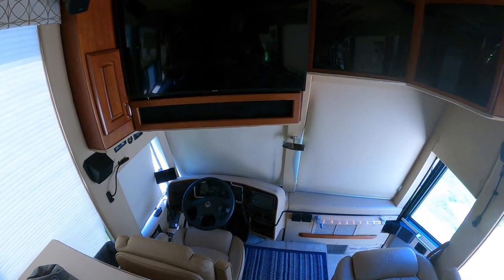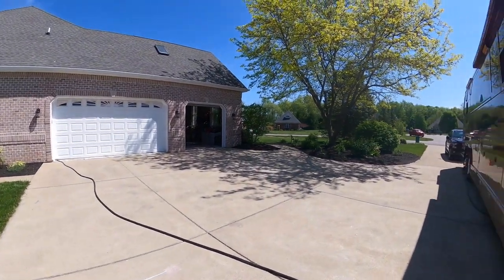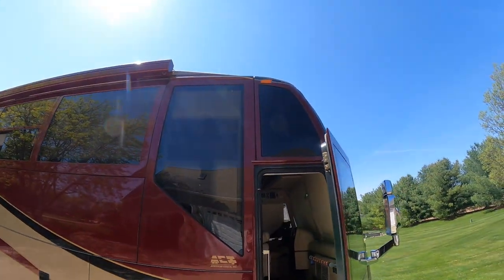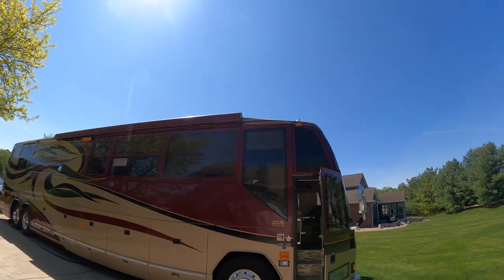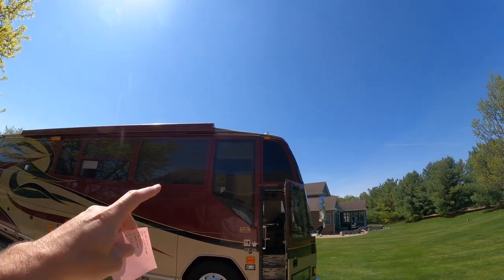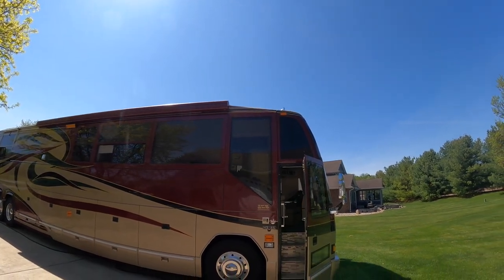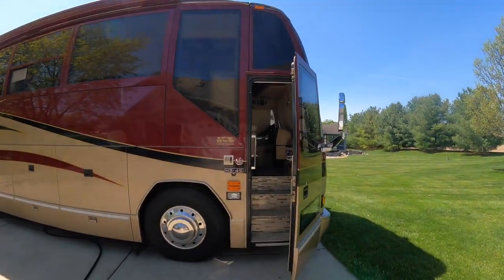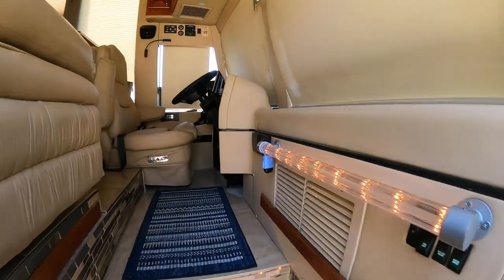The other issue is my awning sensor. I found out it came off up on top — probably when I was going into Chicago and hit a tree or something — and it knocked that wind sensor for the awning off. So I need to buy one of those, put a new one on, and get it to work.